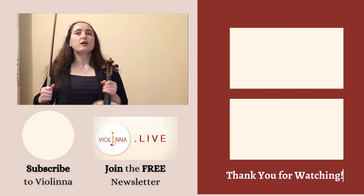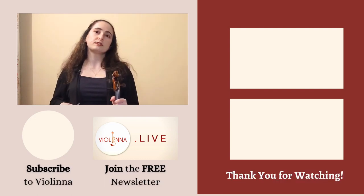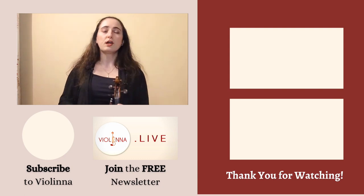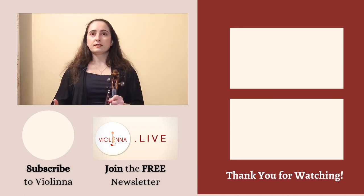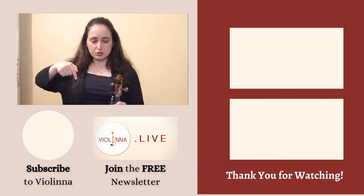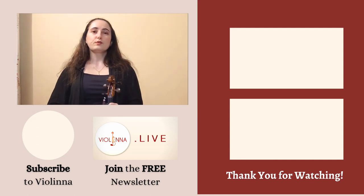If you got any value from these exercises and maybe they gave you some new ideas, please give this video a quick thumbs up to support the channel so YouTube is more likely to share these videos. Also check out my playlist for shifting — we'll have more videos in this category coming up soon. You can save the playlist for later. If you'd like a summary of all my content in both video and written form in your email inbox twice a month, I do have a bi-monthly newsletter — links are in the description below. See you next week, happy practicing!